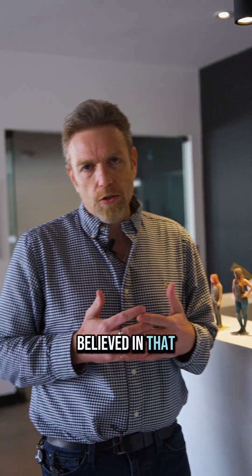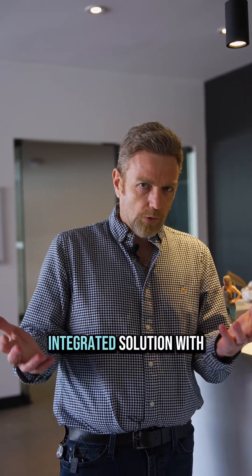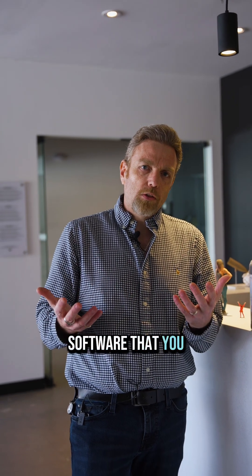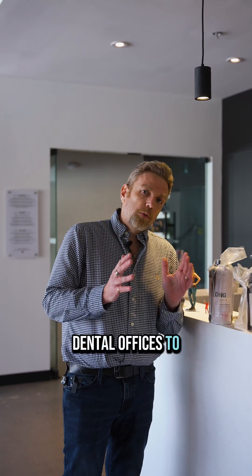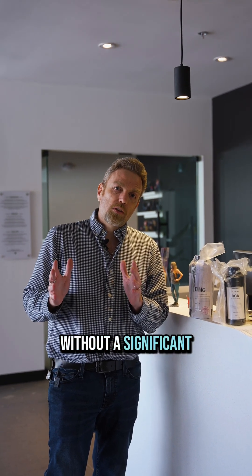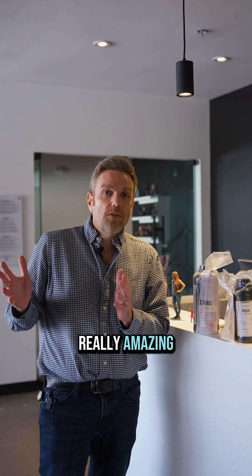I haven't always believed in that, to be honest with you, because the workflow can be a little complicated. But Luxe Real's fully integrated solution — with all the hardware and software you need — makes it really easy for dental offices to become mini dental labs without a significant investment in capital or an awful lot of training. It's really amazing.